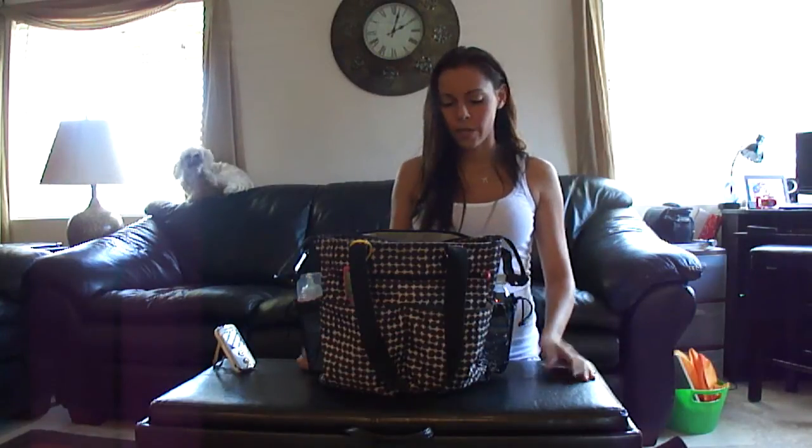Hey everyone, I'm Alex Carlin, and I just wanted to do one of these cute little videos on what's in my diaper bag, because it seems like a lot of mommies on YouTube are doing that lately, and it seemed like fun, so why not?